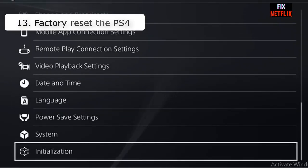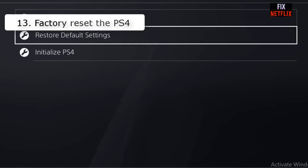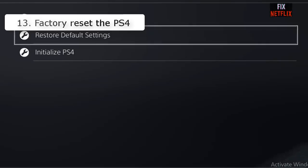Number thirteen: Factory reset the PS4. The last resort is to reset the PS4 to its default factory settings. If you have reached this point and still cannot establish a connection, resetting the console is the recommended course of action.